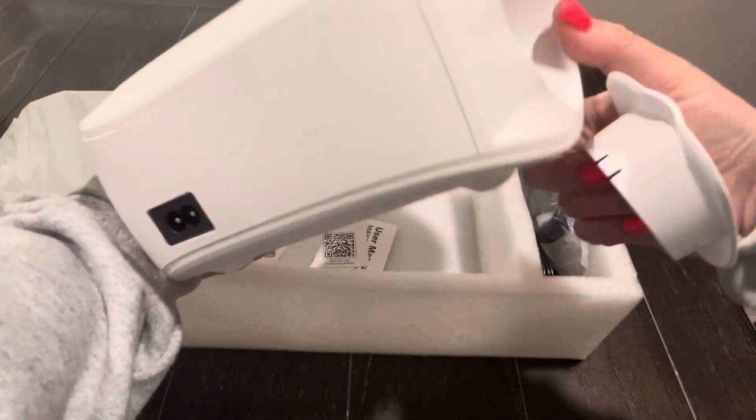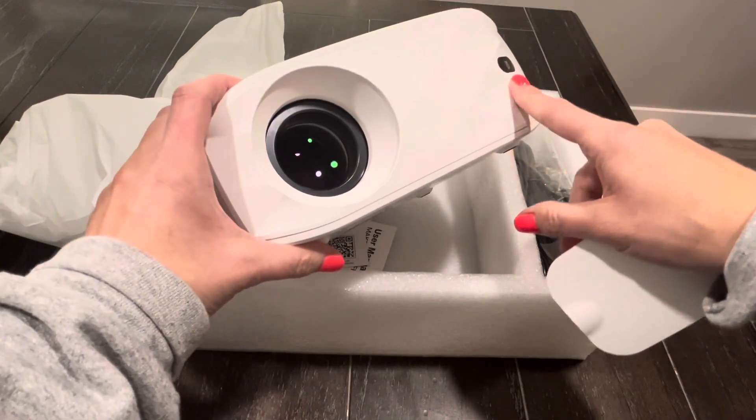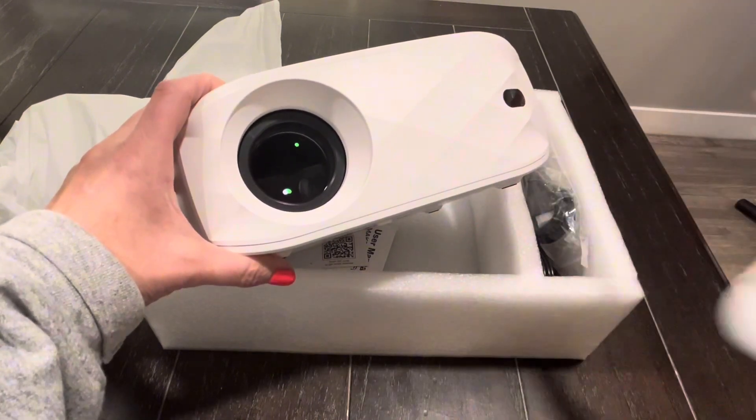It's very easy to use and has great quality. The reviews on it are pretty good. If you're needing a projector, this is a great way to go because it comes with everything that you need.